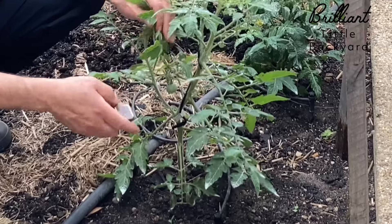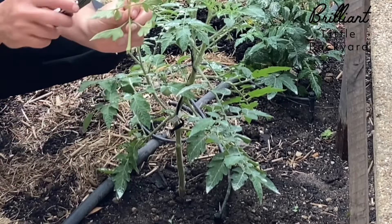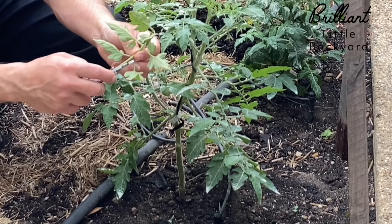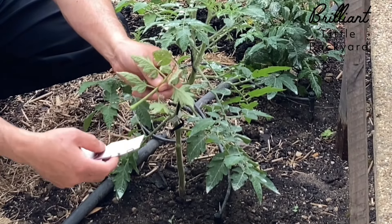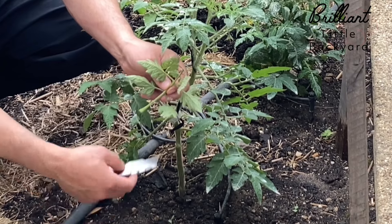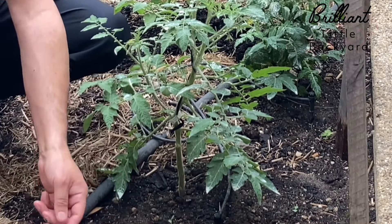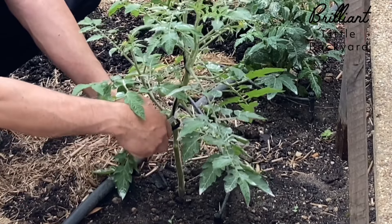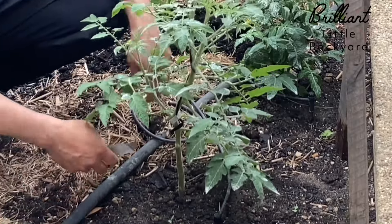So where to start? We start from the bottom leaves that are close to the ground. You can see the splash from the ground — it will actually help disease move from the soil into the lower leaves, and then gradually goes up. So I will remove all the leaves that are growing close to the soil.